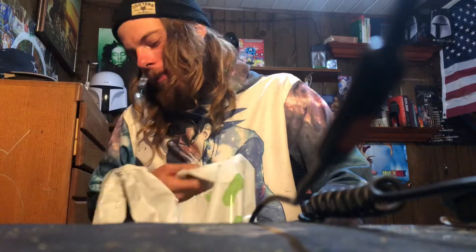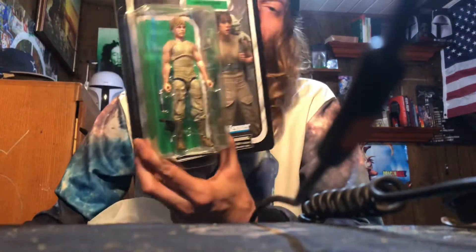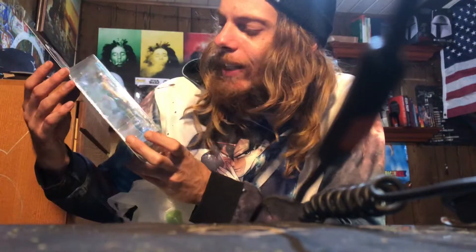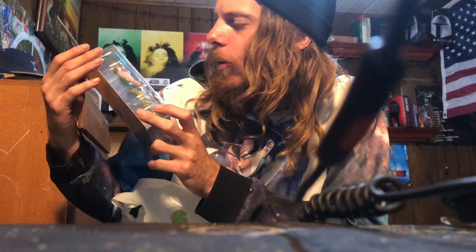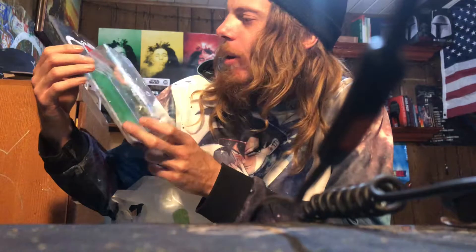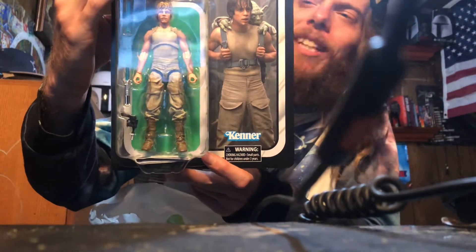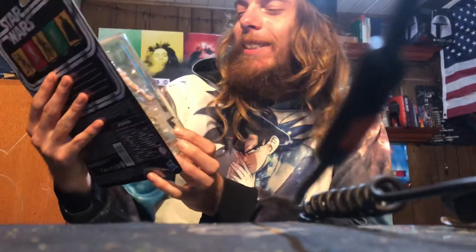And then my favorite out of all three of them — another 40th Anniversary Empire Strikes Back — Luke Skywalker on Dagobah. He's got his lightsaber and his pistol, though he doesn't have a holster for the pistol, which kind of sucks. No backpack with Yoda or anything either. But yeah, Dagobah Luke Skywalker right there — let's go!